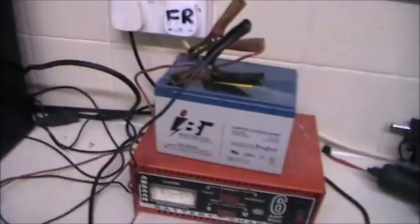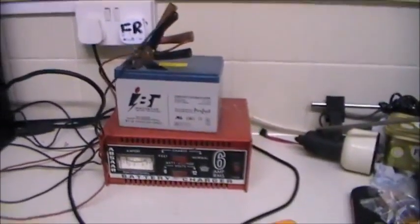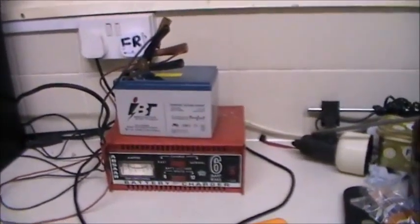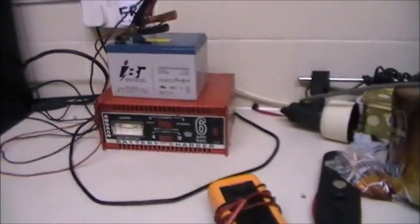I've got this one on charge. I'm going to have to charge all three up one after the other. That 23 volts I was getting was rather low - it should be 36. That's more than 10 volts lower than it should have been.